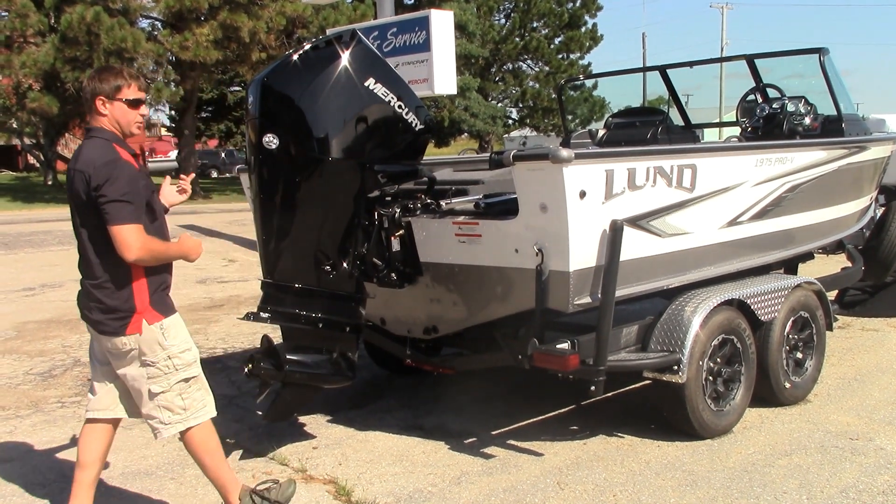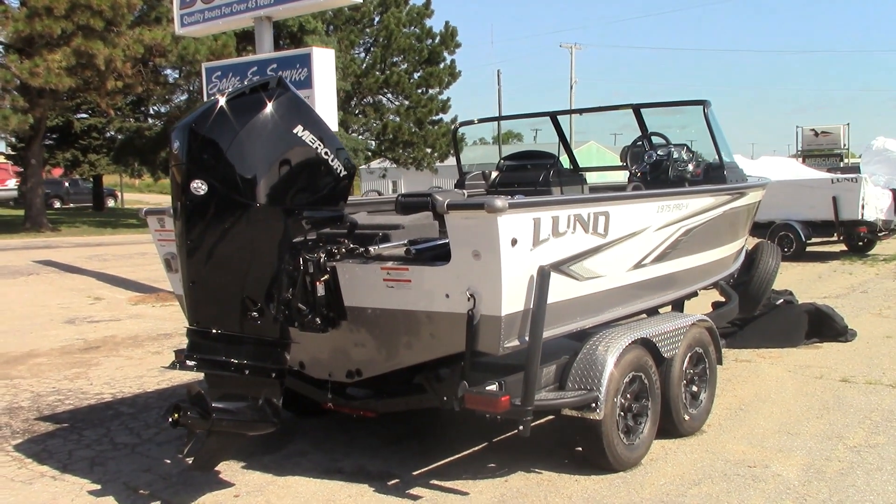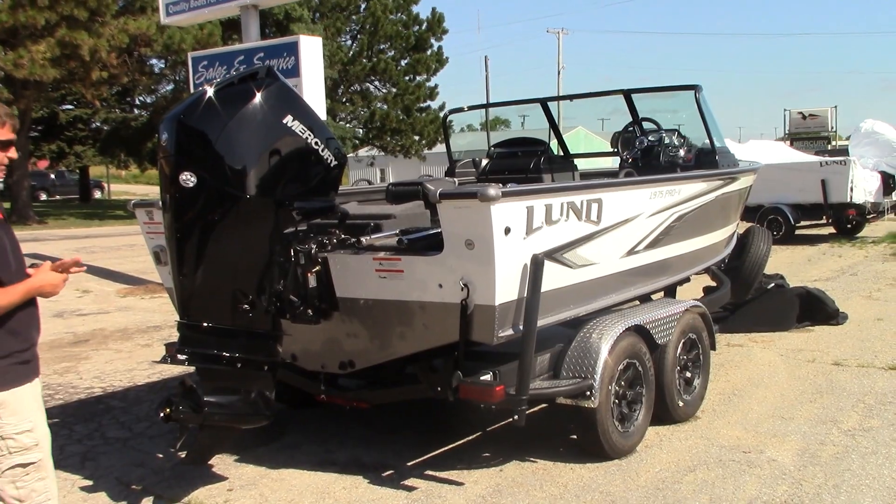Ours are stocked all with 200 four-strokes. They just changed these motors last year and we've been very impressed with them — there's plenty of power. The Mercury V6-200 handles this boat very well.